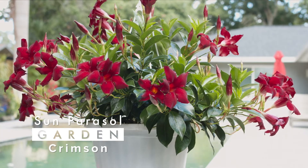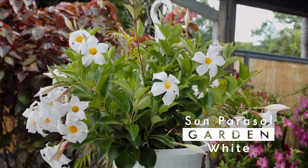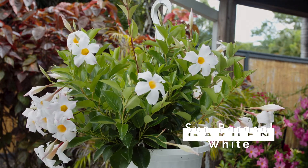Garden crimson has a decadent velvet red color, and garden white has large bright white flowers that begin blooming earlier in the season.